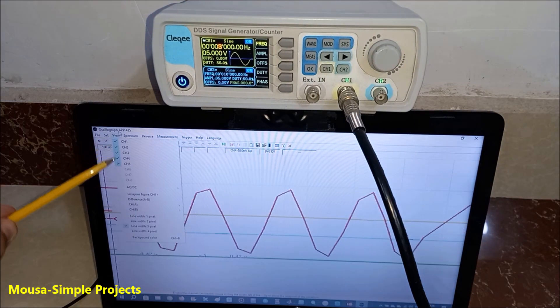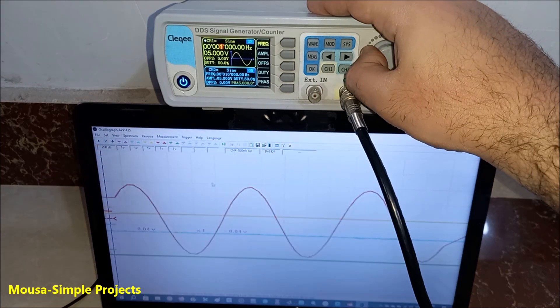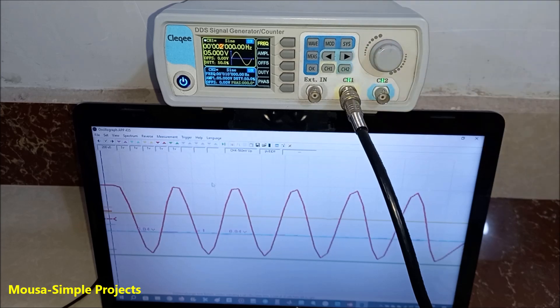And believe it or not, it gets even worse if you activate all five channels. With all channels active, the maximum frequency is only one kilohertz.